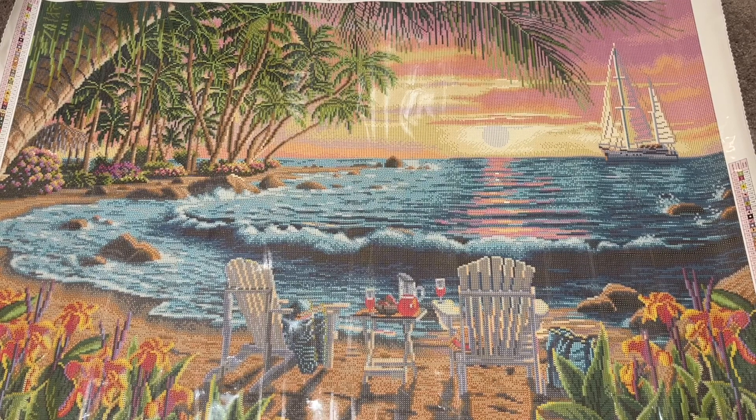Wow, this kit is so pretty. You've got your little — I'm assuming that is sangria — to me that is sangria. I would like to be on this beach sitting in one of those chairs sipping on some sangria right now. So let's take a look at the drills.